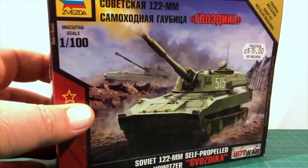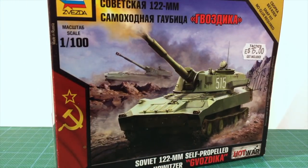Let's take a look at Zvezda's Soviet 122mm self-propelled howitzer in 1/100th scale. This kit is from the company's Hot War series of modern plastic vehicles. Modern mechanised armies need mobile support units, and the 2S1 Gvozdika, or Carnation, provided artillery fire support to Soviet tank and motor rifle divisions.